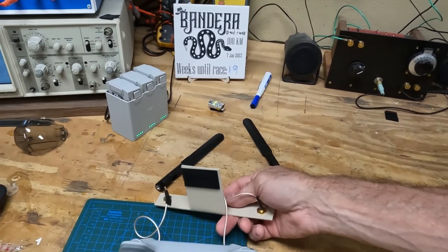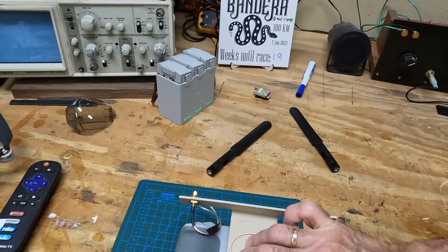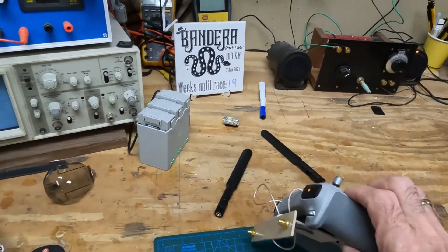Then you just pop that off and go store it. There's still room to put your joysticks in there too. That's it — it's really that simple.